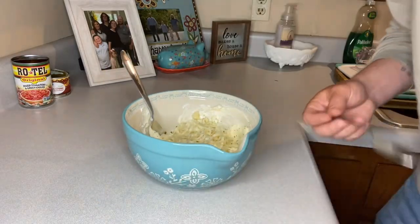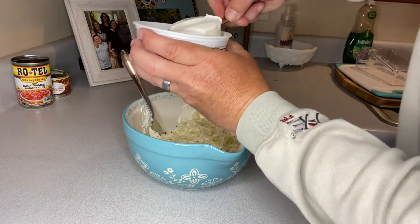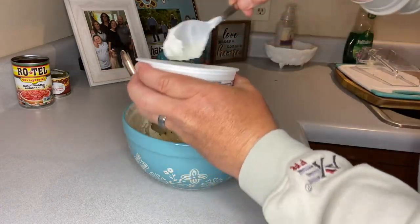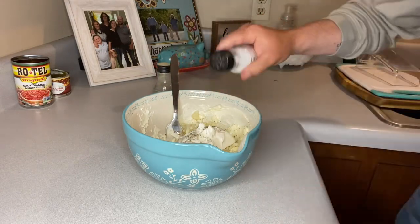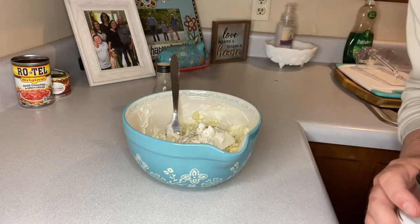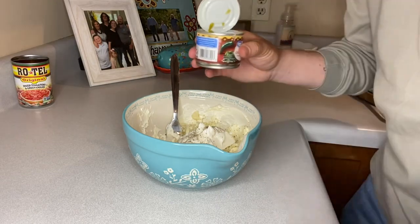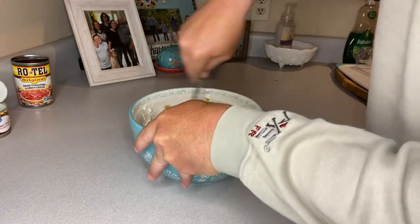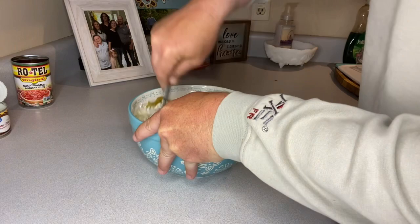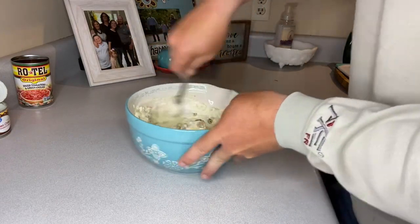Next, we're going to add in half a cup of sour cream — that's going to be half of this little eight-ounce tub. We're going to sprinkle in a little salt and pepper to taste. Now lastly, remember those green chilies that we robbed the juice out of earlier? We're just going to dump them into the bowl. Once you've got all those ingredients in there, we're just going to mix this all in together and work it all around until everything is nice and mixed.